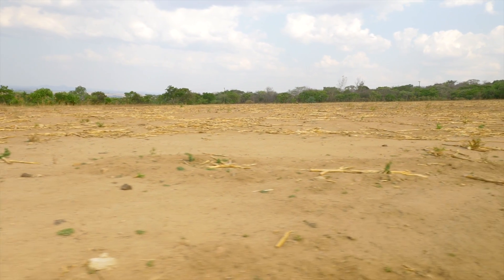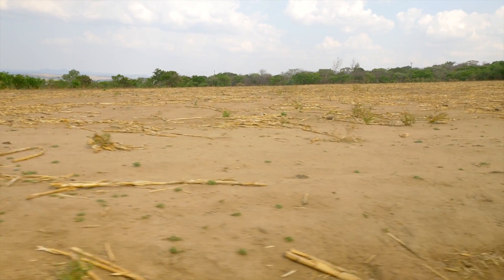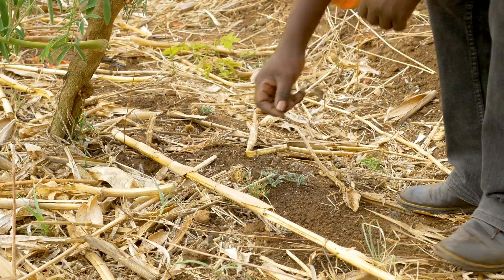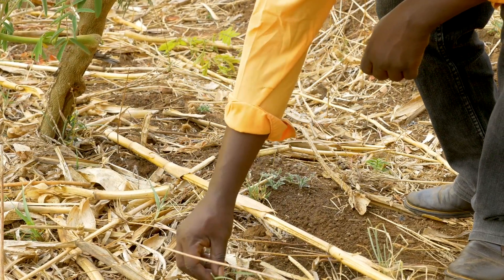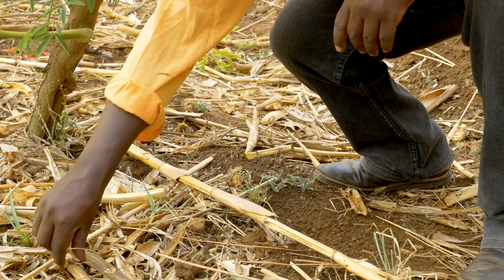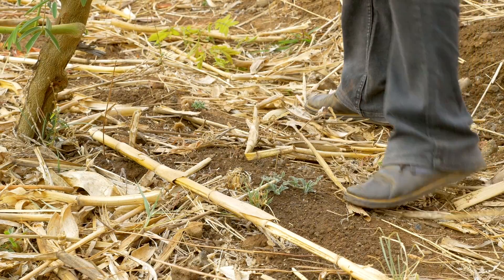Don't burn or remove crop residues and other plant materials such as weeds from your field after harvesting. Instead, leave them distributed all over the soil surface. You can break the stem of the weeds and place them on the surface, as this will help to keep the soil moist and add valuable nutrients as it decomposes.